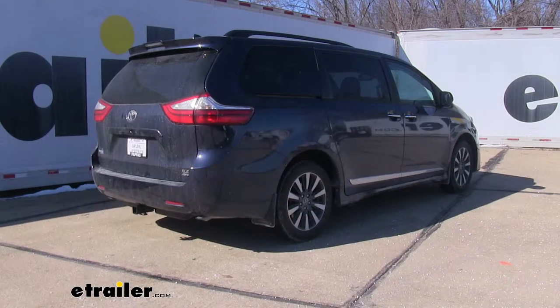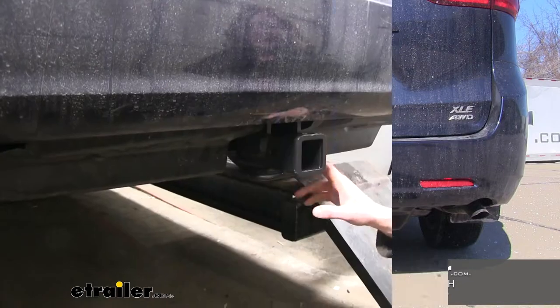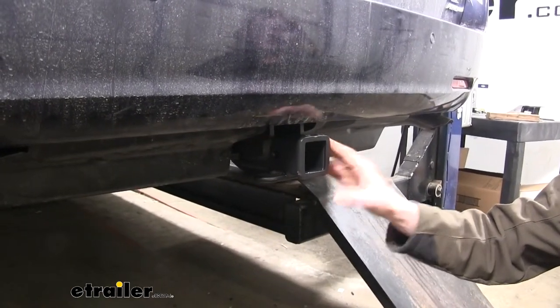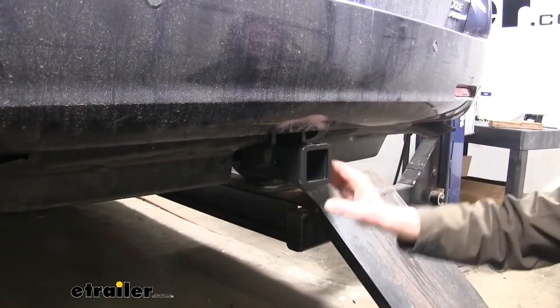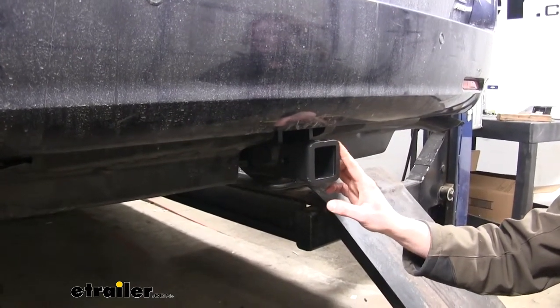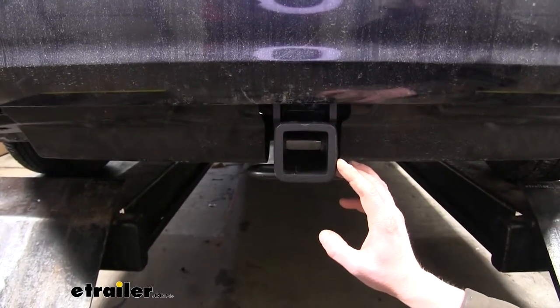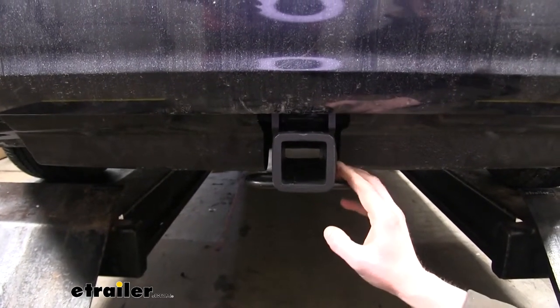Today on our 2019 Toyota Sienna, we're going to be installing eTrailer.com's Class 3 2-inch trailer hitch receiver. This is what our hitch looks like when it's installed. The cross tube is hidden completely behind the bumper, so you're only going to be able to see the receiver tube sticking off the back. It's a Class 3 2-inch by 2-inch receiver, so it's going to be great for all of your towing needs, from bike racks to cargo carriers, and for trailers.